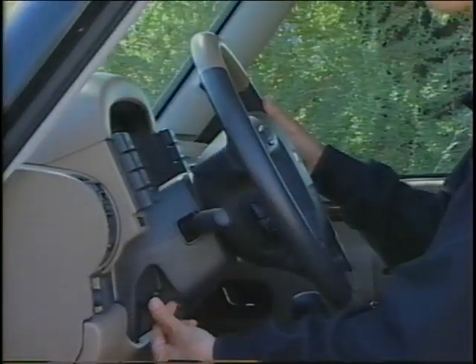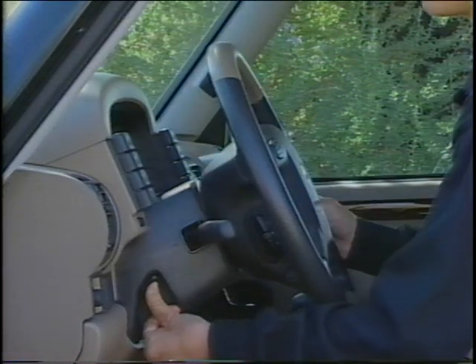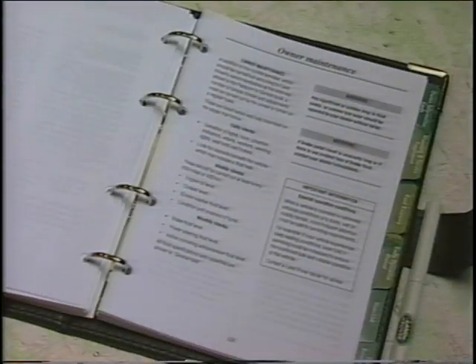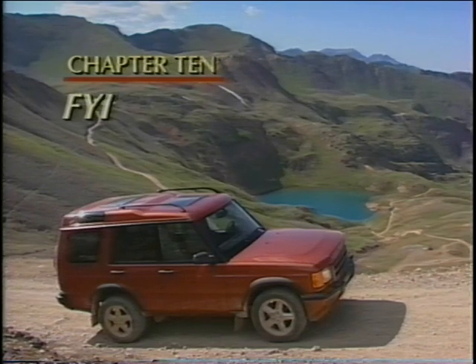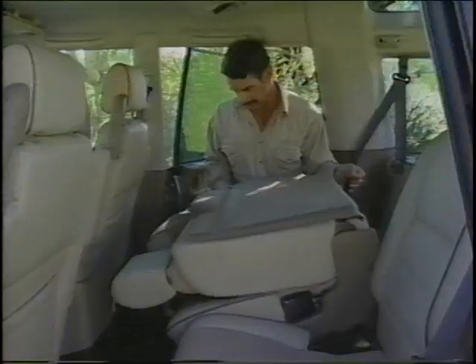But sometimes it's helpful to learn by watching, and so we're going to demonstrate how to operate some of the systems of your Discovery Series 2. But this is not a substitute for reading the manual, and many times you'll be reminded to consult it for a more thorough explanation. We've designed this video to be watched from beginning to end, or, if you're looking for specific information, a chapter at a time. All the chapters are listed on the back of the video sleeve.